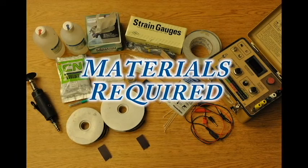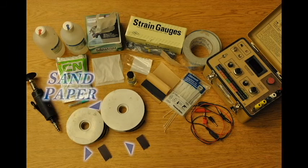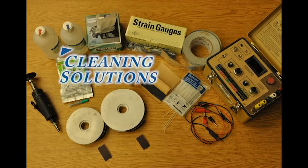First, here is a list of the materials required. Metal grinder — a compressed air grinder is used in this video. If the surface at the desired location of the strain gauge is already relatively smooth, a metal grinder is not required. Sandpaper, coarse and fine. Cleaning solutions, acidic and basic.